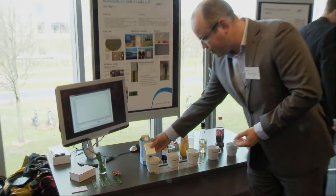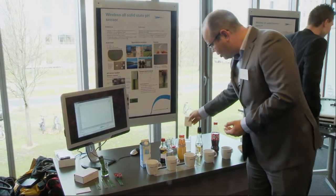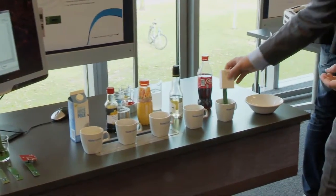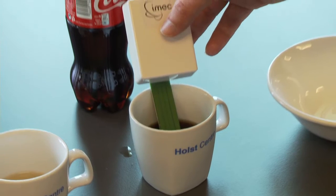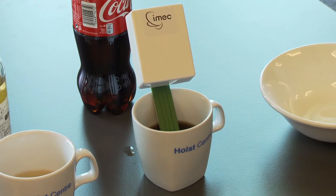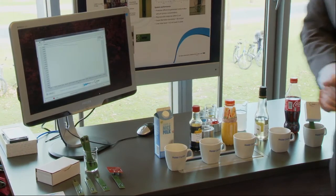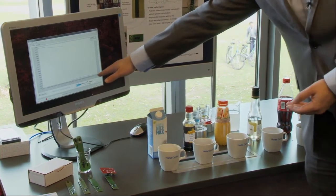In contrast, when I immerse the sensor in coke or in any fizzy drink, this fluid is quite acidic, having a pH of only 2.8.